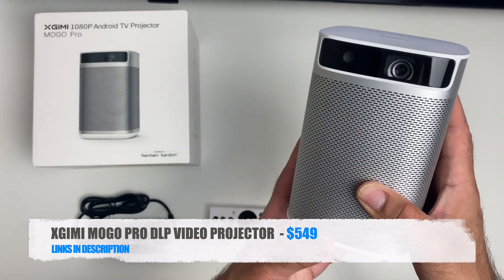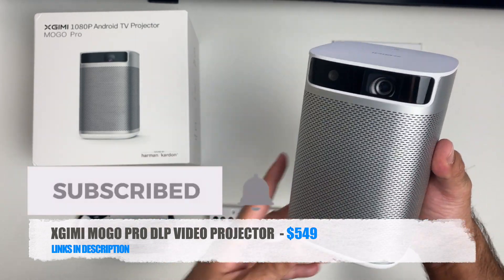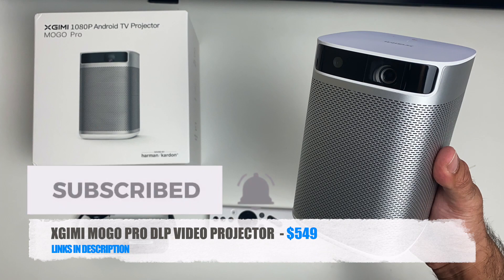I will leave the links in the description so you guys can check this product out. Thank you so much for watching and I hope you all have a brilliant day — I'll see you guys in the next one.